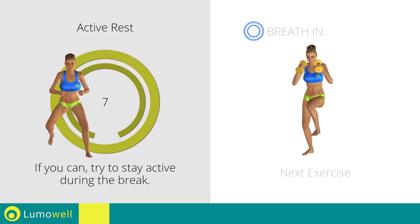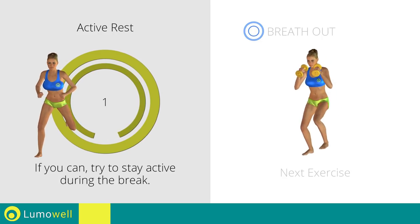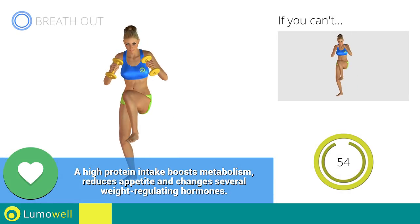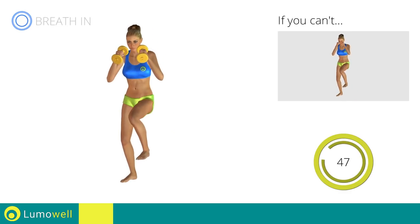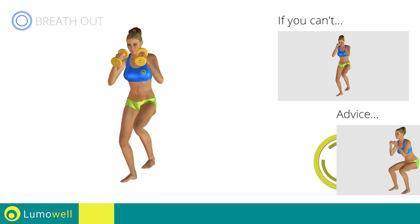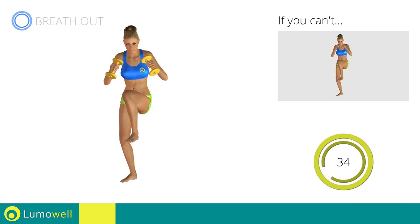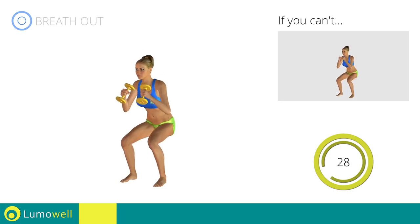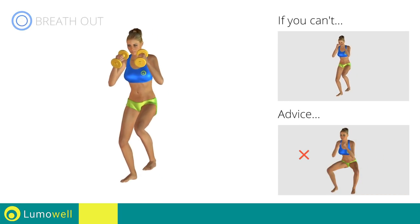Next exercise: dumbbell squat and side knee kick. Go! If you can't do it, try using lighter weights or not using them at all. When you descend, make sure your knees don't pass your toes. Be sure to keep your knees in line with your toes when you descend.